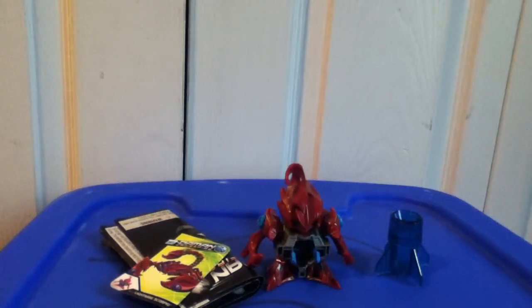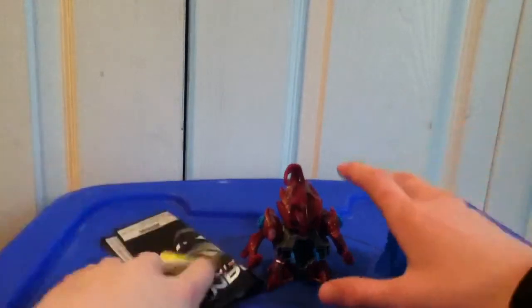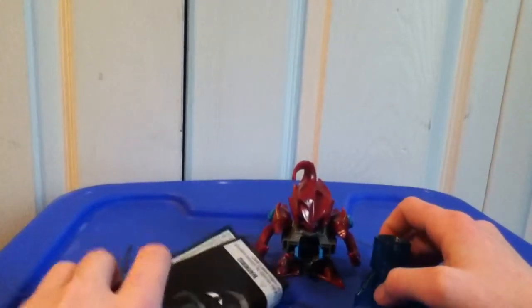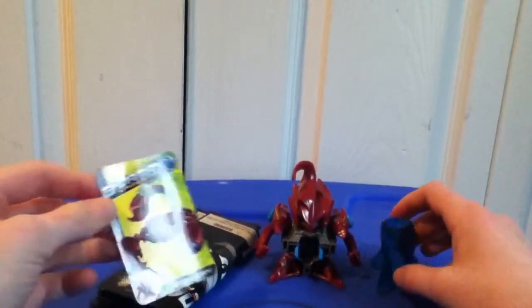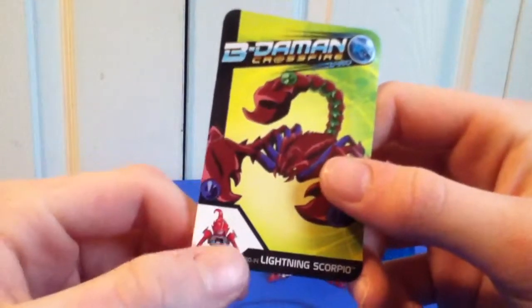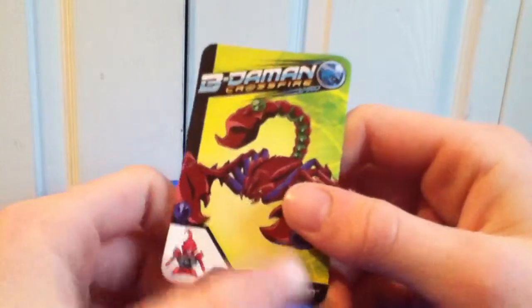Hey guys, today I'm reviewing BD-14 Beat'em on Crossfire Lightning Scorpio. It comes with this awesome collector card with Lightning Scorpio right there — BD-14 Lightning Scorpio.